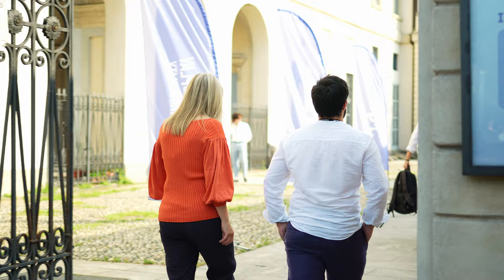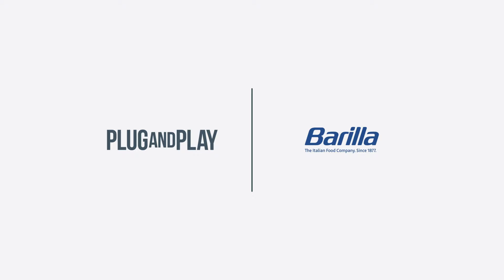The Good Food Makers program is an initiative designed by Barilla in 2019. The goal of the program is to create a safe environment where colleagues and startups can work together and collaborate efficiently. Plug and Play plays a key role inside the program because they take care of the call for applications — scouting for startups, reviewing their applications, and presenting them to our teams.